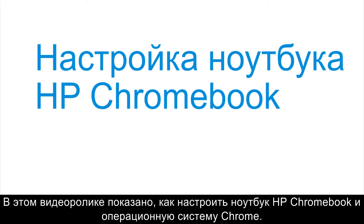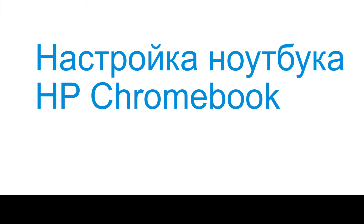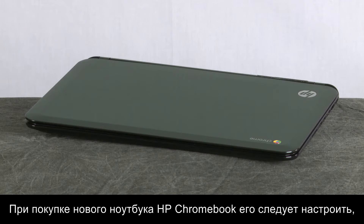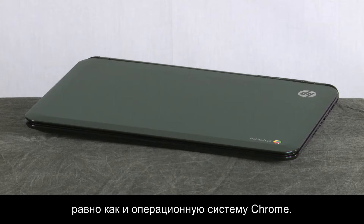This video shows how to set up your HP Chromebook and Chrome operating system. A new HP Chromebook needs to be set up, and the Chrome operating system needs to be set up as well.